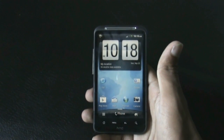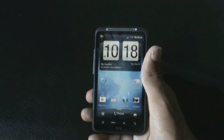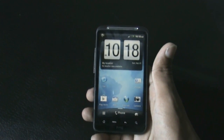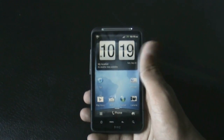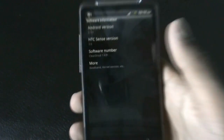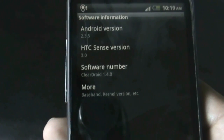Hi guys, this is the review of the ClearDroid ROM version 1.4 for the HTC Inspire 4G. This ROM also works for the Desire HD, and it is based on the Inspire 4G. The ROM is running on Android version 2.3.5, Sense 3.0, ClearDroid ROM version 1.4.0.